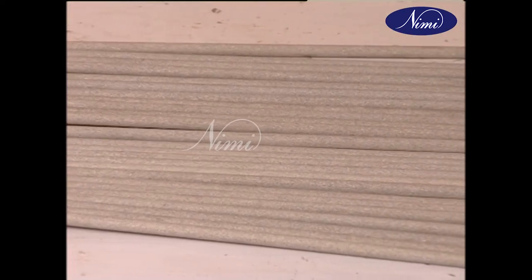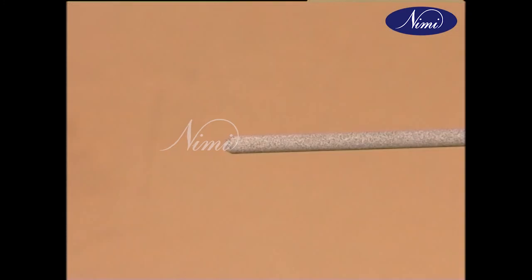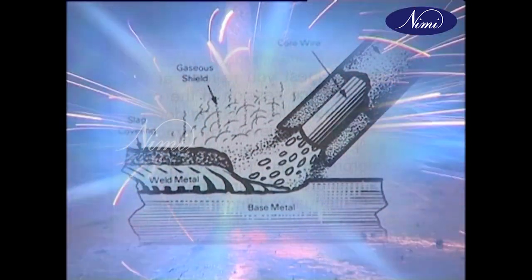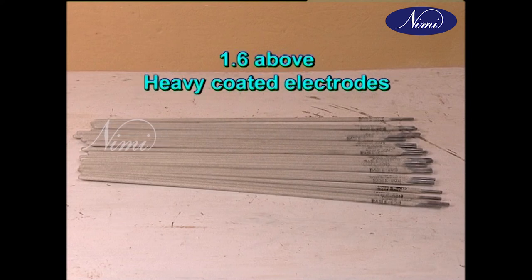For producing a good weld, a proper electrode has to be used. An electrode is basically a wire of standard length and gauge and generally covered with a flux. The ratio between the wire and the coating is known as coating factor. On arcing, the electrode melts and deposits on the surface being welded. Coating factors: 1.25 to 1.3 for light coated electrodes, 1.4 to 1.5 for medium coated electrodes, and 1.6 and above for heavy coated electrodes.